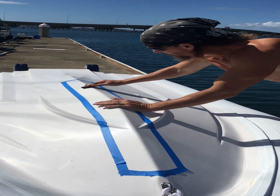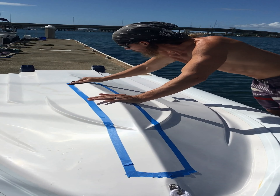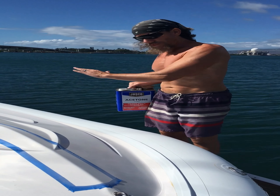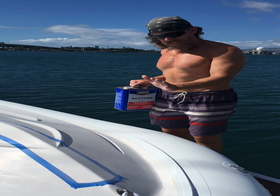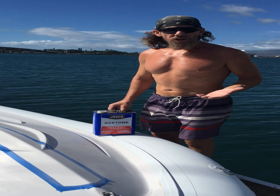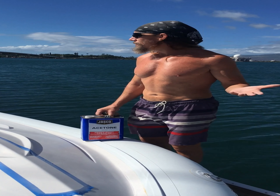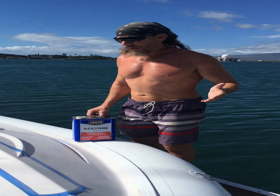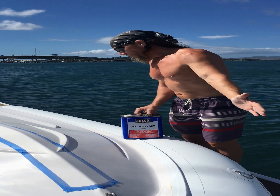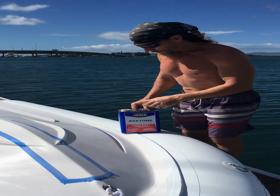So here we go. Our next step will be to acetone this off after giving it a good scotch brite sanding down. I should mention, since this is gel coat, you always want to take the proper safety precautions. I'm staying upwind from it, but otherwise I would wear a respirator.